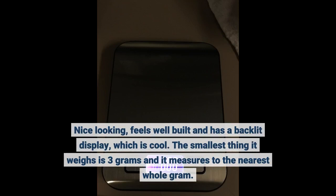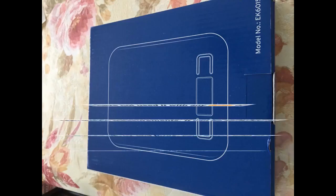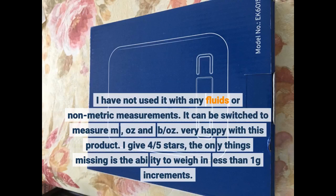The smallest thing it weighs is 3 grams and it measures to the nearest whole gram. I have not used it with any fluids or non-metric measurements. It can be switched to measure ml, oz and pound per ounce. Very happy with this product. I give 4 out of 5 stars — the only thing missing is the ability to weigh in less than 1 gram increments.